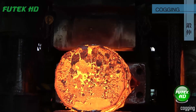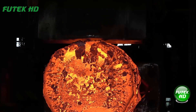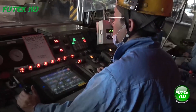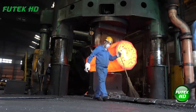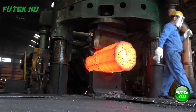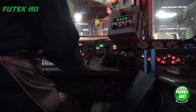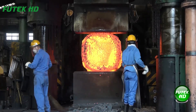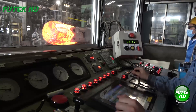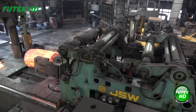Cogging is an intermediate forging process used to reduce the cross-sectional area of a metal workpiece while increasing its length. This is achieved by repeatedly hammering or pressing the heated metal between flat or shaped dies, typically in multiple passes. Cogging is often used to break down large ingots or billets into more manageable sizes, preparing the material for further forging or machining. The process refines the grain structure of the metal, improving its mechanical properties and ensuring uniformity.